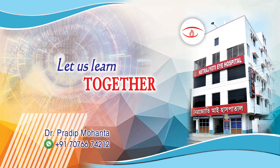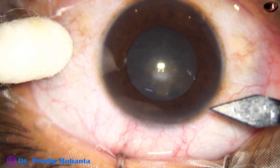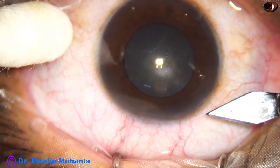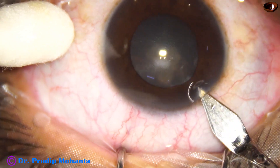Welcome to my workplace at Rana Ghat, West Bengal, India. This is a posterior subcapsular cataract. The patient is young, about 42 years old lady, and the nucleus is clear. There is only posterior subcapsular opacity.